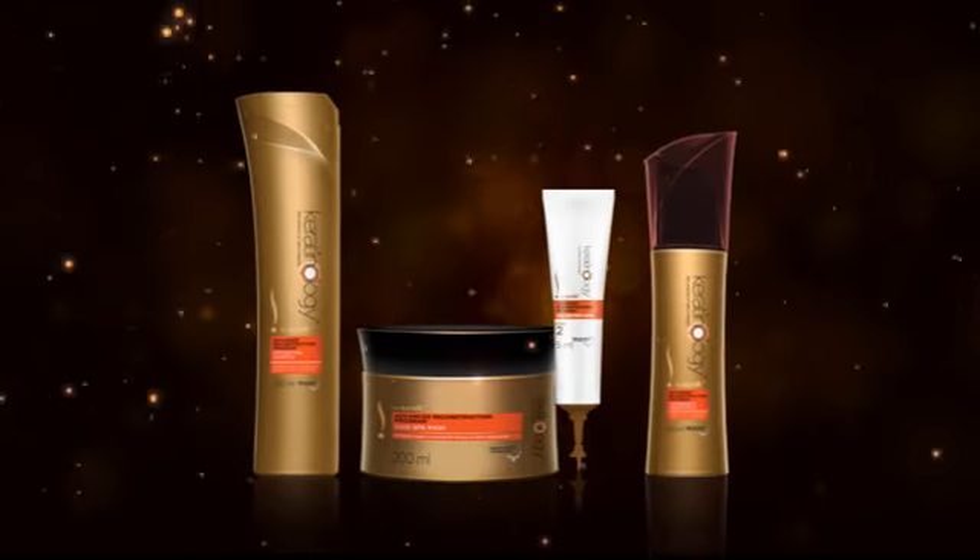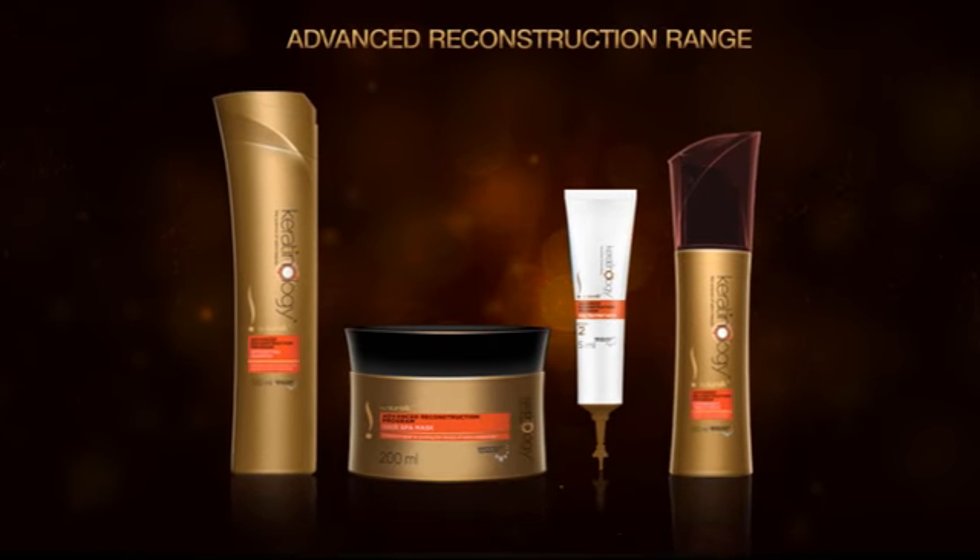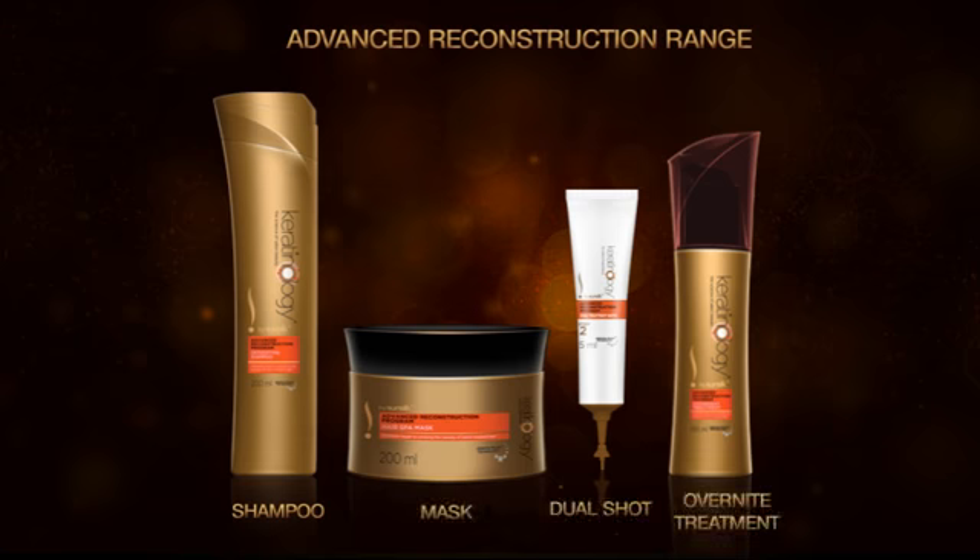Your hair looks nourished, healthy and shiny. For you, I would suggest Keratinology's Advanced Reconstruction Shampoo, Mask, Dual Short Step No. 2 and Overnight Treatment.